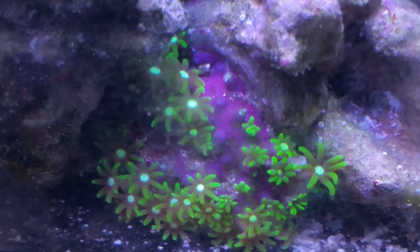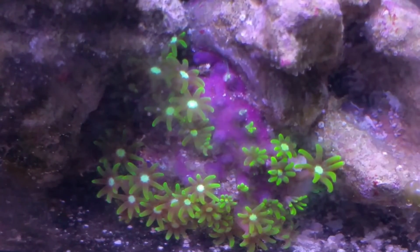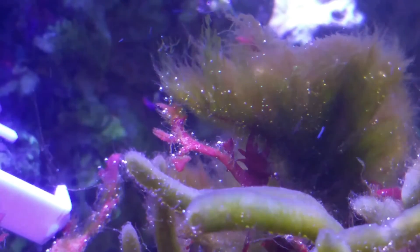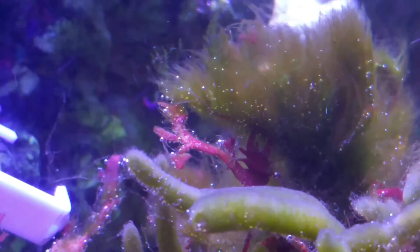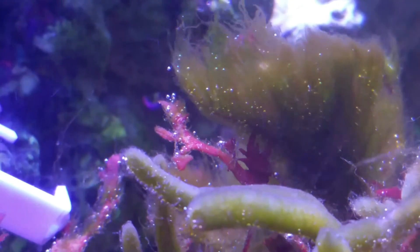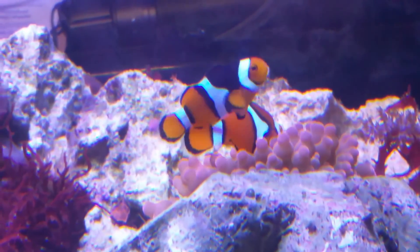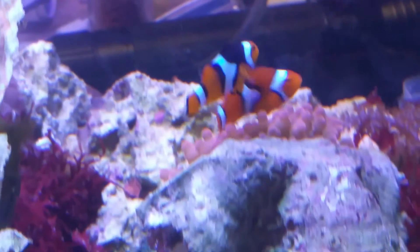I also zapped some green star polyps — two polyps on top — to see if we could do pest control with the laser. It takes me a while to focus it in, but they don't look very happy and I see something spewing out of one of the top ones. The little tank also has hair algae, though I'm not sure the laser did anything to that. The clownfish got kind of nervous and were hiding in their anemones.